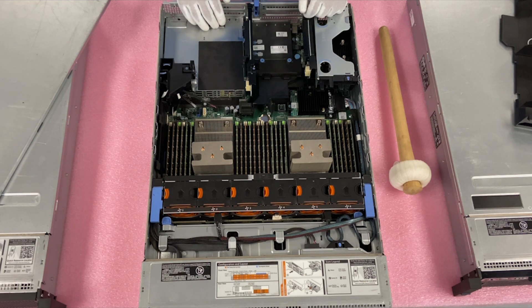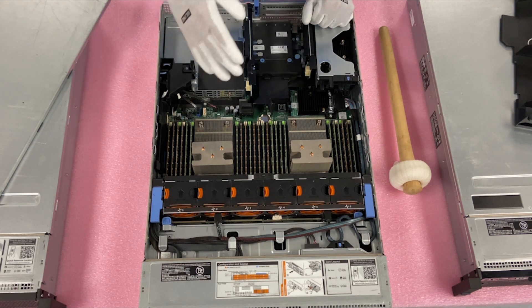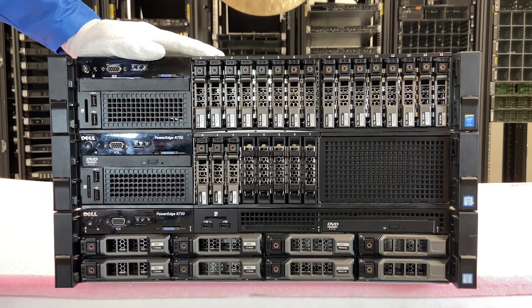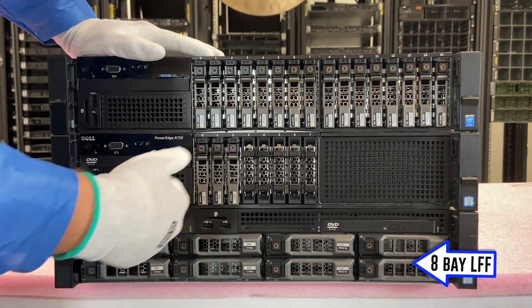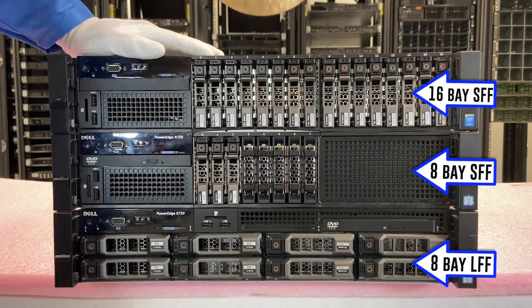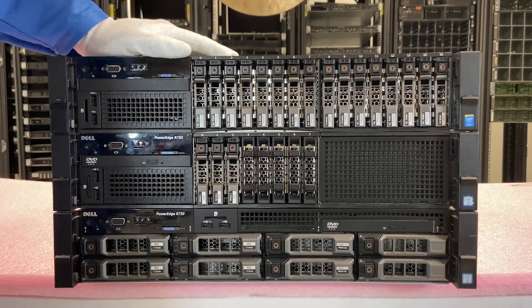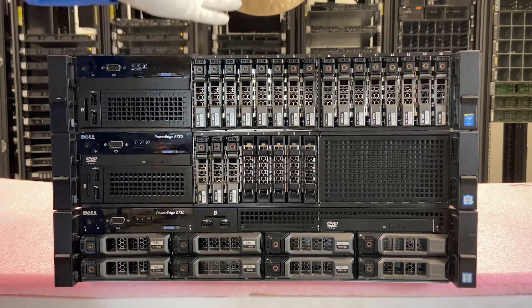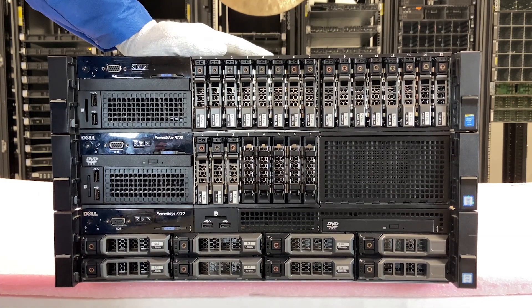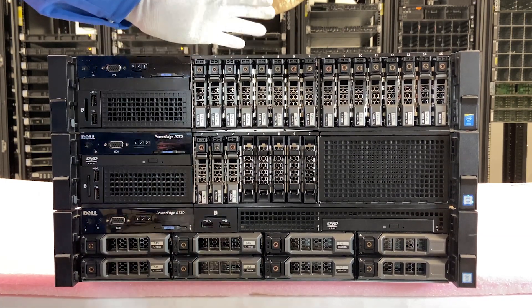Now I'd like to stack all three of them on top of each other to show you the different fronts so you can compare the true differences, which are the storage options. Here really are the true differences for the R730 chassis: you're going to have your eight bay large form factor, your eight bay small form factor, and your 16 bay small form factor. Really everything else about it is the same — that's the only true difference.